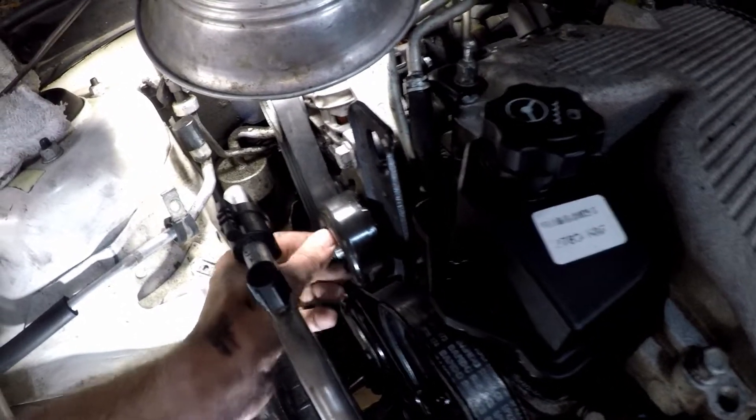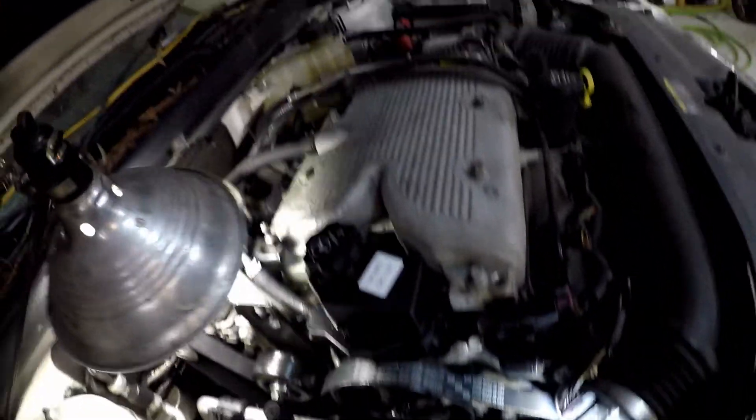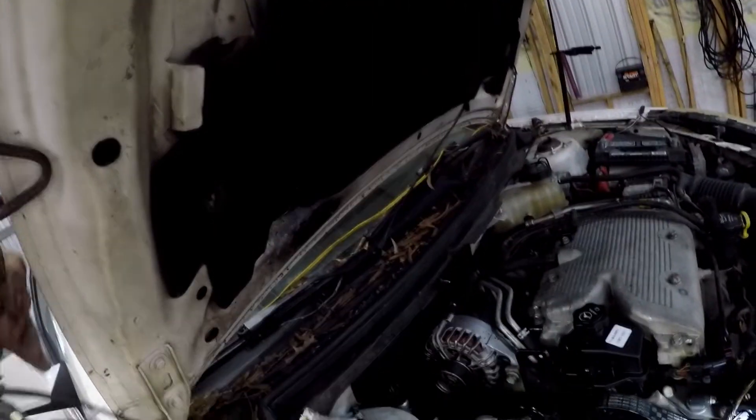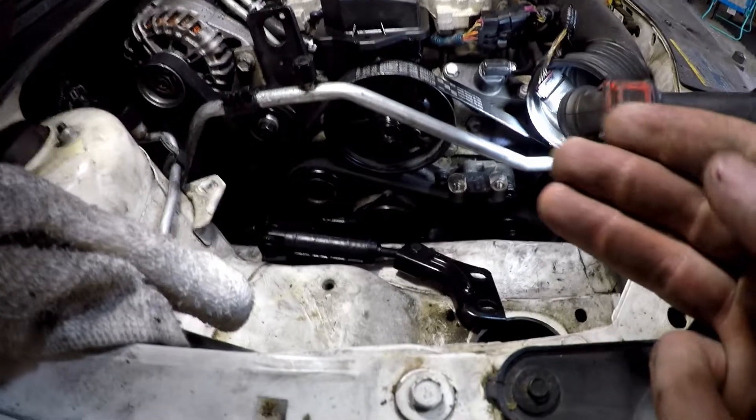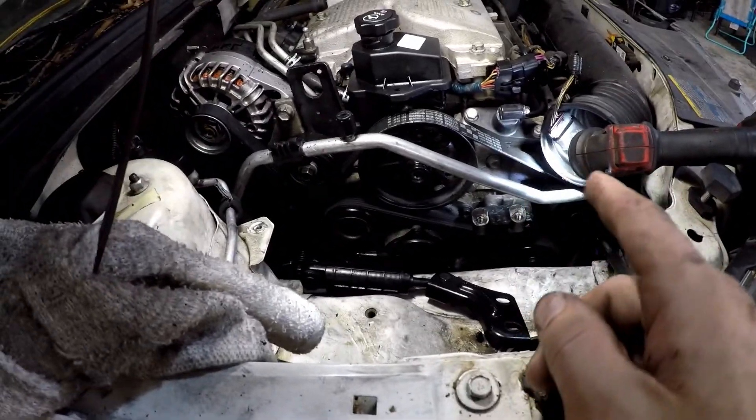I got the idler fixed and centered how it's supposed to be, but the reason we're here is because I could not find a serpentine belt route or diagram anywhere for this vehicle in this configuration. I'm going to show y'all what that configuration is and what the route is — it took me a while to figure this out.